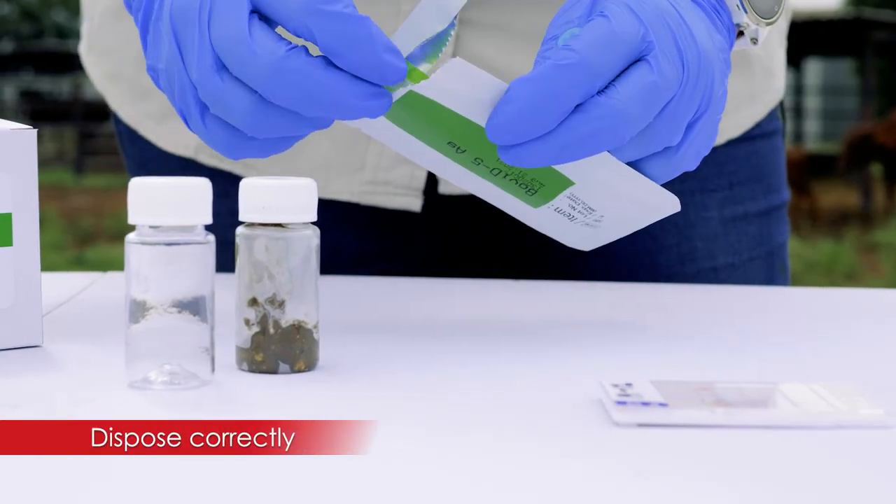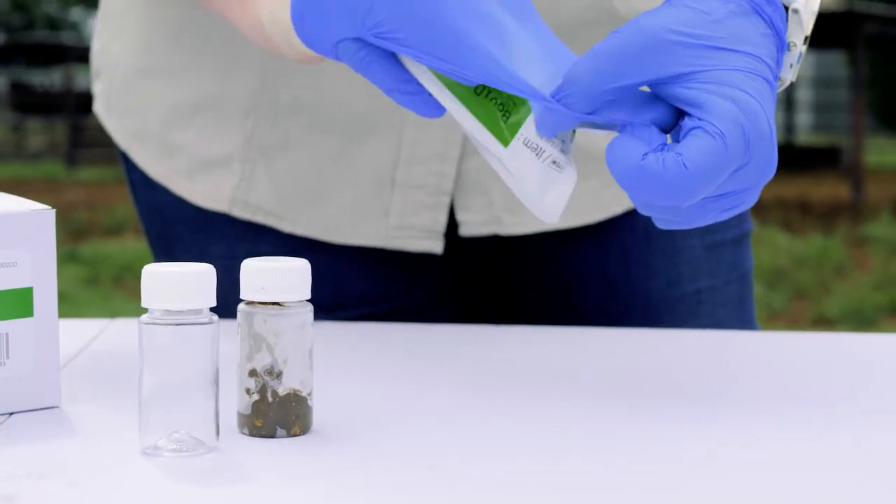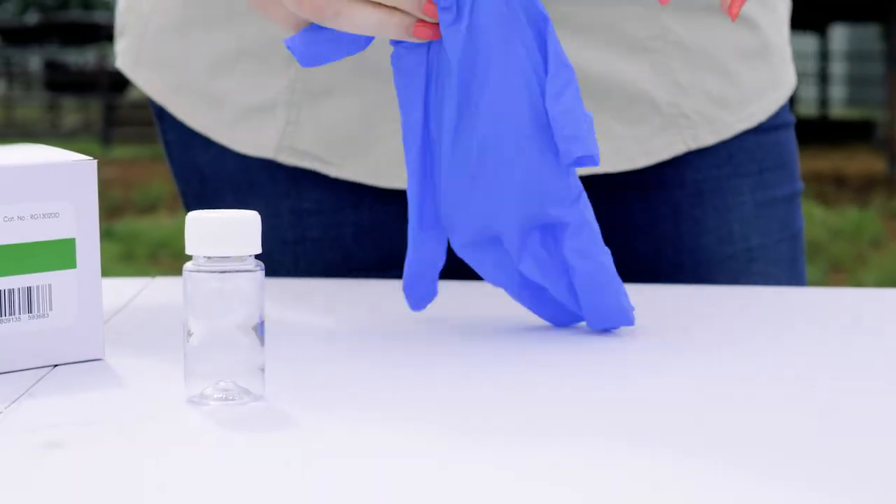Because we're working with contagious diseases and you don't want to infect the area you're working in — especially not the farm — for biosecurity purposes it's important to dispose of the test in an appropriate manner and to keep it away from children and animals.